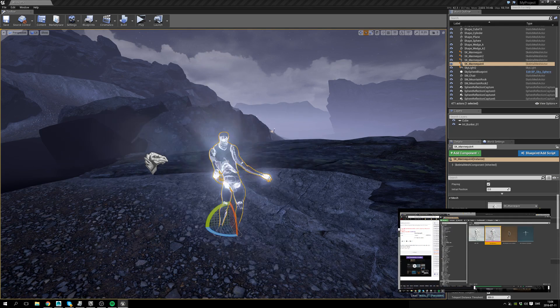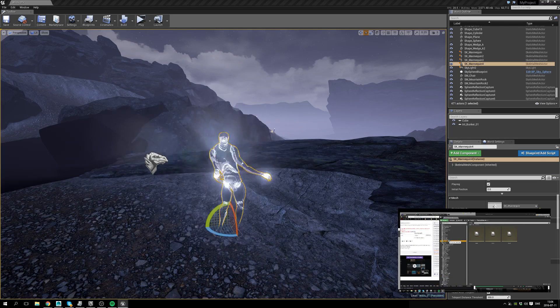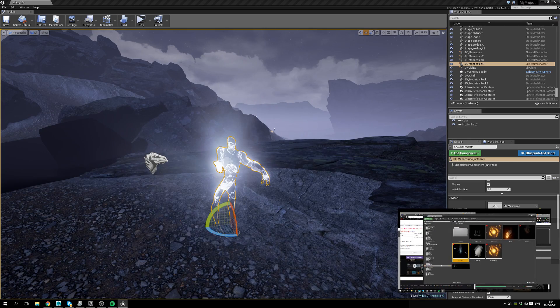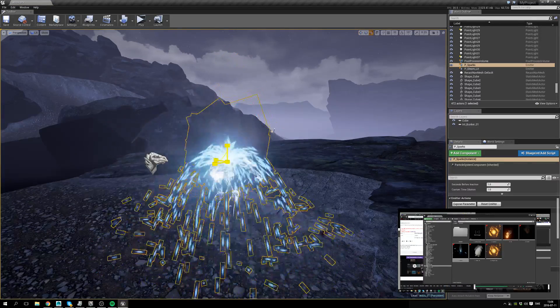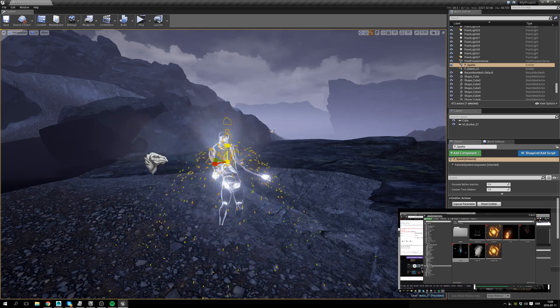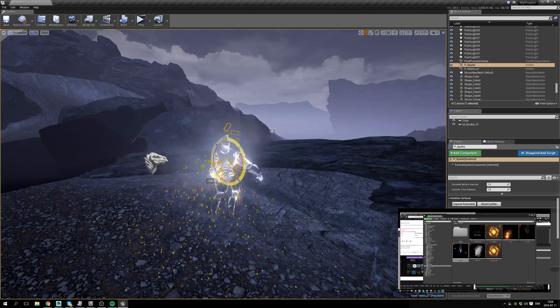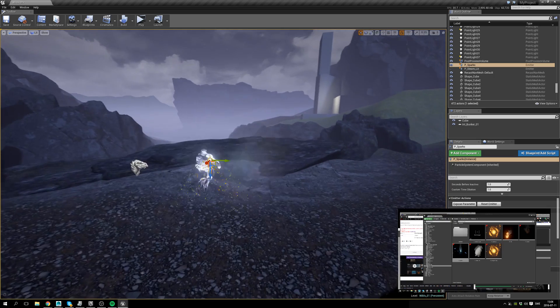I mean I could put a particle effect inside, but it would be easier to just kind of test it in the environment. I don't have any — well, I mean there are some real ones. Let's see if we can find one in there. Sparks. Okay, they're world-based.